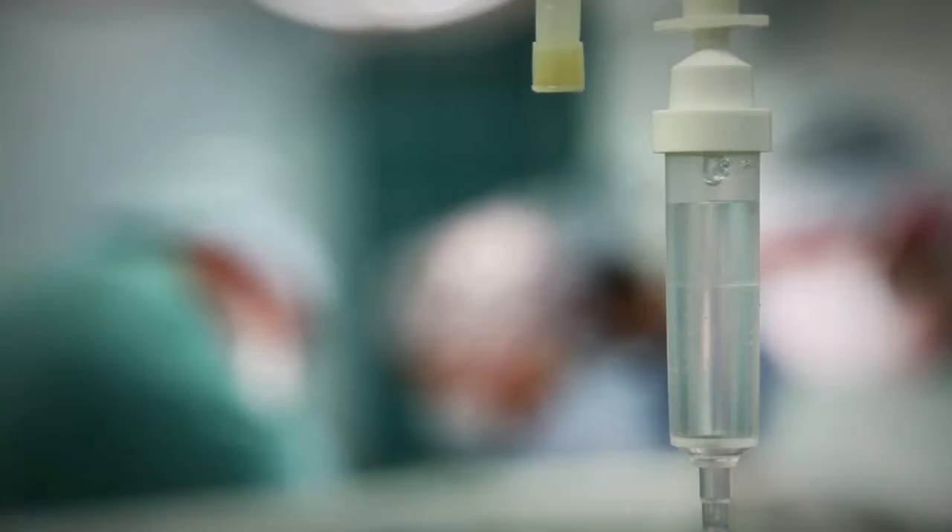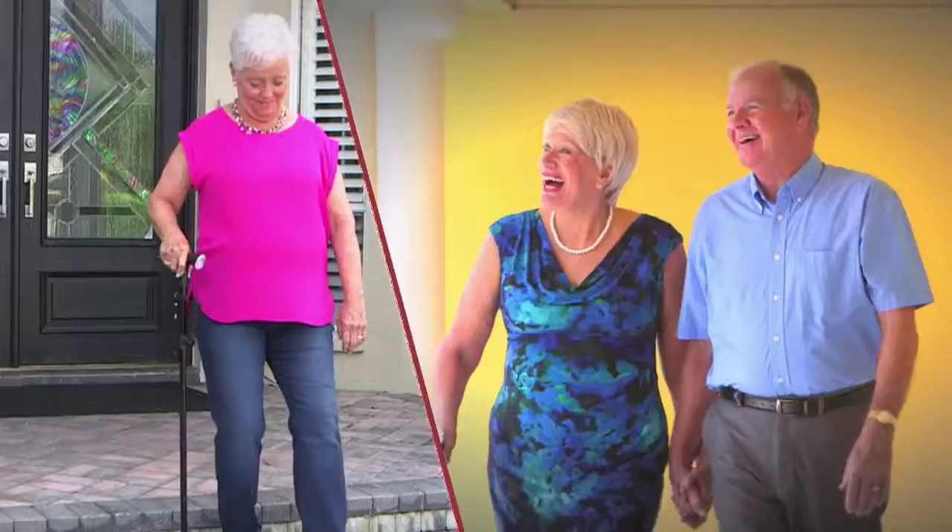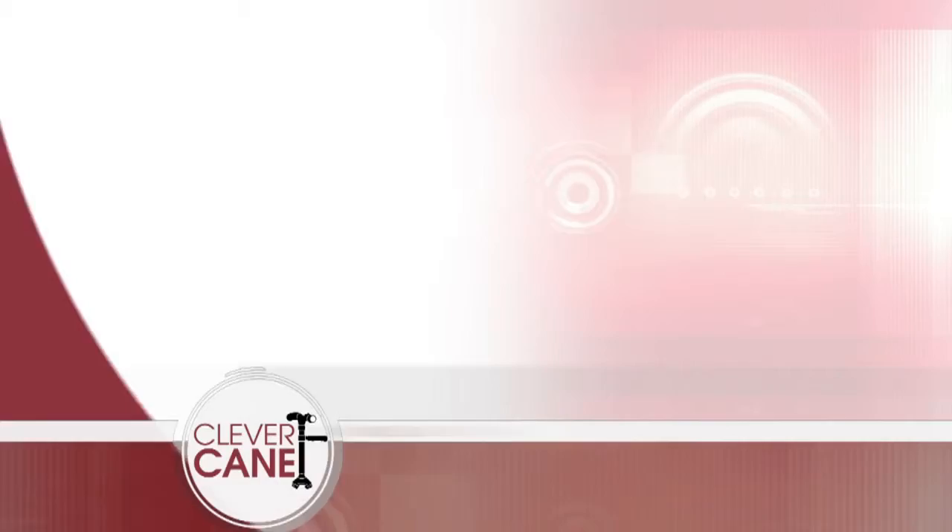What would happen if you fell? A broken hip? Months of surgery and recovery? Thousands of dollars in medical costs and lost wages? Do you want to own a cane that gives twice the support of other canes? Get back your independence and enjoy life again, and not have to rely on others for those simple everyday tasks. Get your very own Clever Cane today for only $39.99.